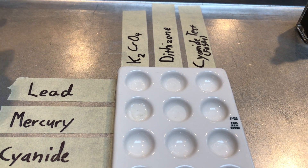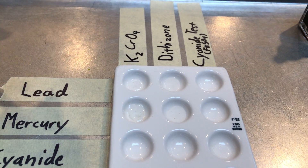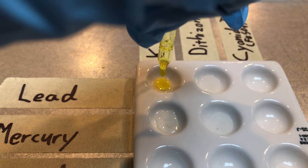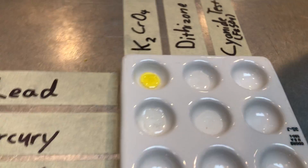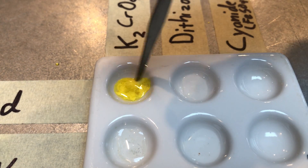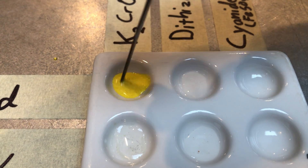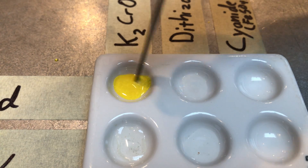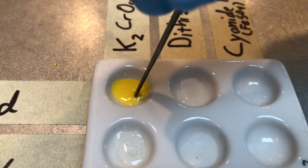James, please add two drops of the potassium chromate to the lead solution. So if you look, it turns this kind of yellow color, but you'll notice a solid starts to form. That solid is called a precipitate — it's when the actual metallic lead starts to precipitate out of the two combined liquids.